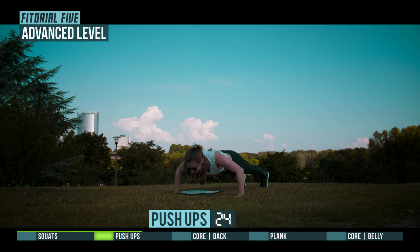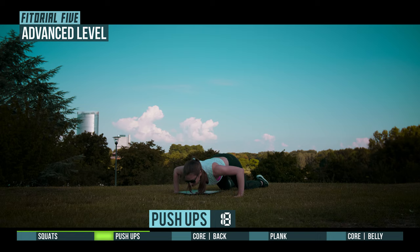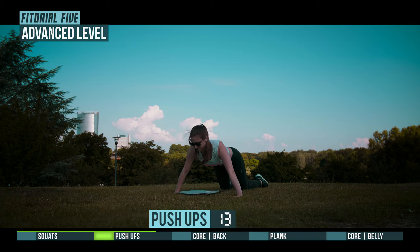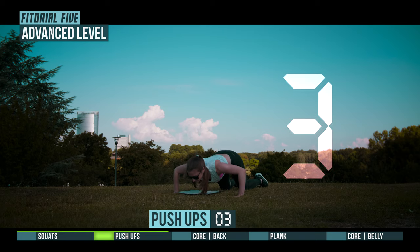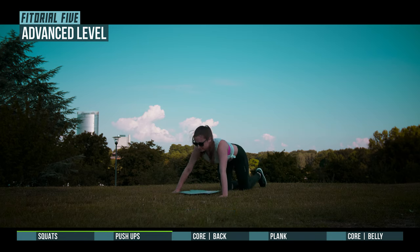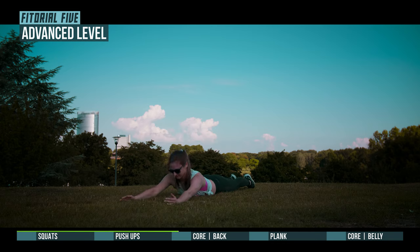Half time. 3, 2, 1, prepare for core back. 3, 2, 1, go.